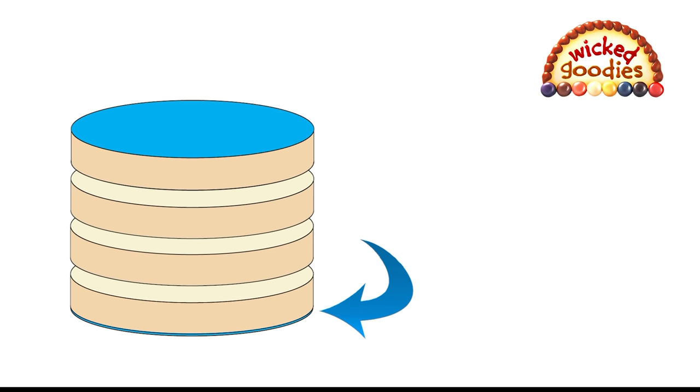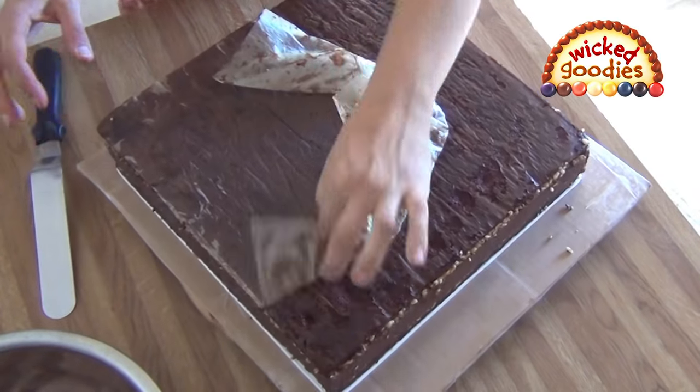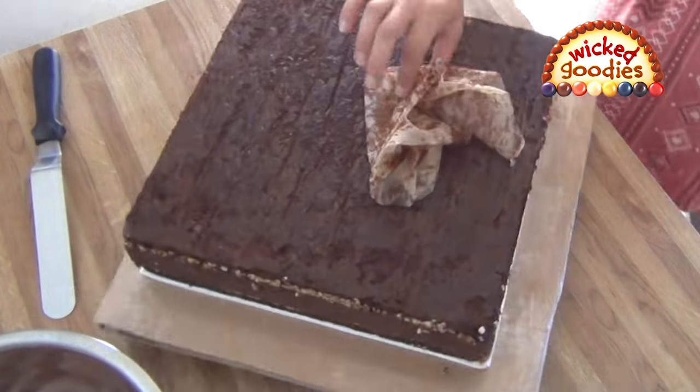Flip the last layer upside down so you also end with a paper-lined layer. On the bottom, the paper prevents the cake from sticking to the pan. On the top, it helps keep the cake flat and sealed. This yields the most symmetrical shape. You can peel the paper off when the cake is ready to be frosted.